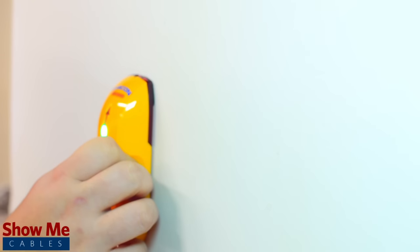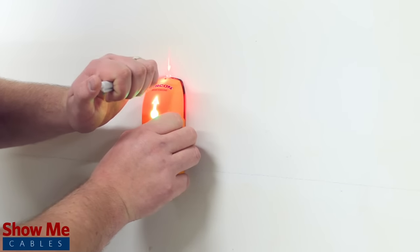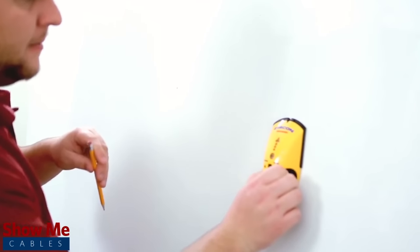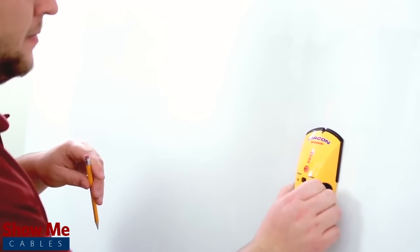Using a stud finder, locate a stud to install the mounting bracket and mark the stud using your pencil. Then find the next nearest stud and mark that position with a pencil as well.